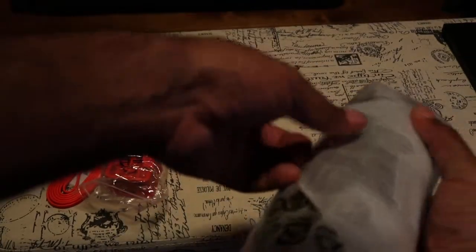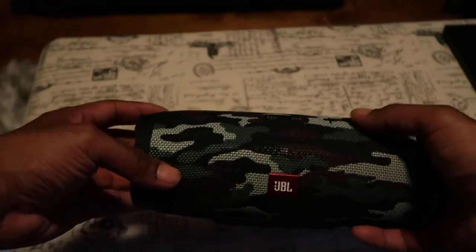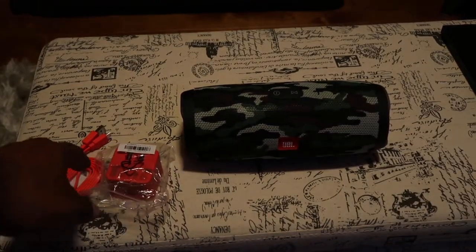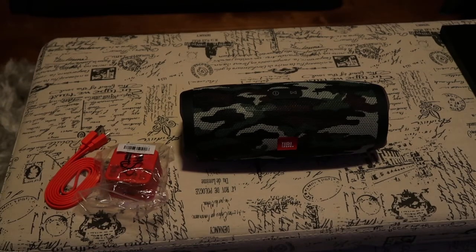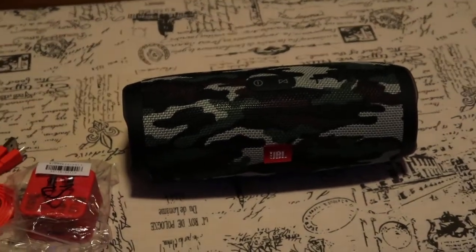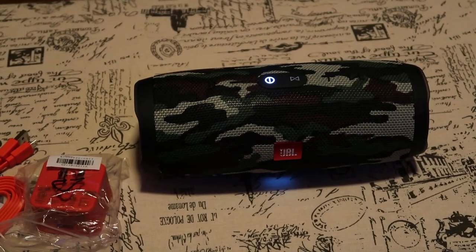All right, let's pick up the speaker itself. Let's unwrap it. First JBL Charge 3 — let's see if we got the power on. See everything that came in the box. Let's see if we got power to it.